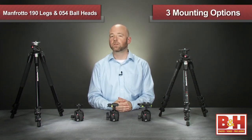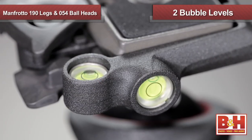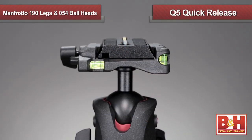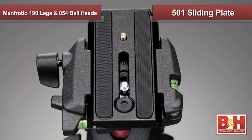The 054 heads are available with three mounting options. The 054 with a Q2 quick release system features two bubble levels and the standard RC2 plate that many photographers use. The 054 with the Q5 quick release system features three bubble levels and is ideal for cameras with larger lenses or for video applications, thanks to the 501 sliding plate.